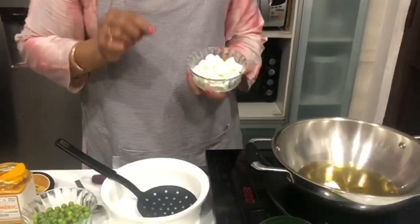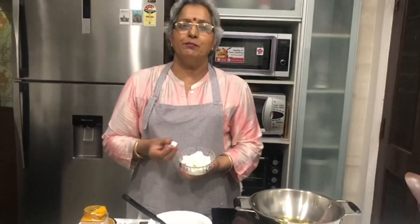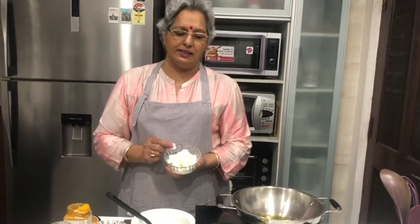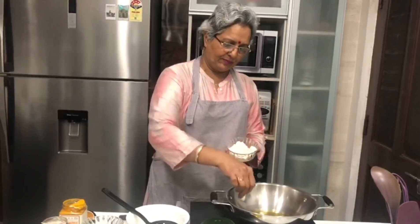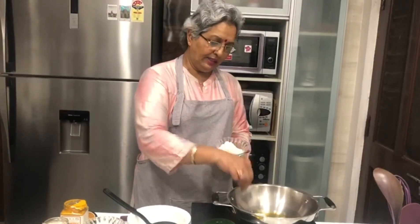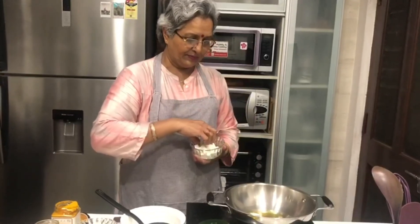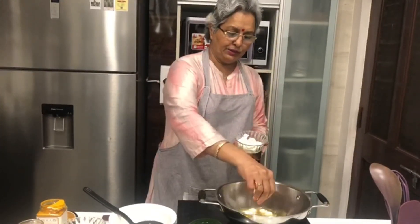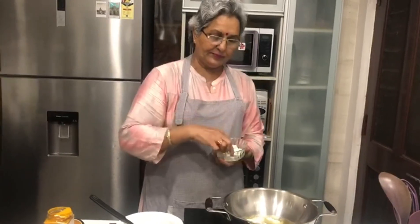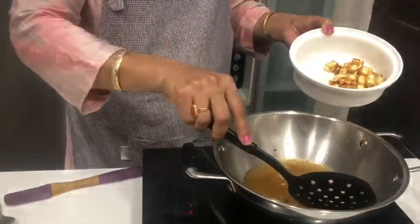People used to fry the paneer. Now we have to fry the paneer here. The paneer cubes are cut and filled with warm water. Now we will fry the paneer. Once the paneer is heated, it is cooked through. Now the paneer goes on a plate to dry.